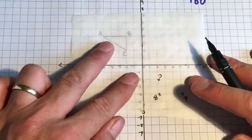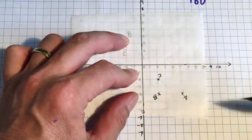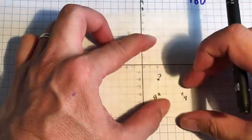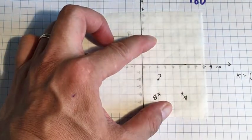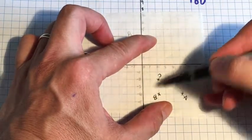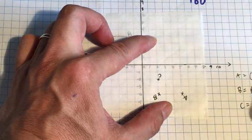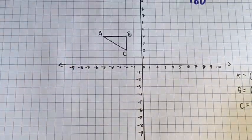I turn it round and now I can see it's 90, so I line everything up perfectly. Now I can see where each of these points has ended up and take their coordinates. So A equals (5, −4), B is (2, −4), and C is (2, −2). Now I've done all that I can take my tracing paper away.